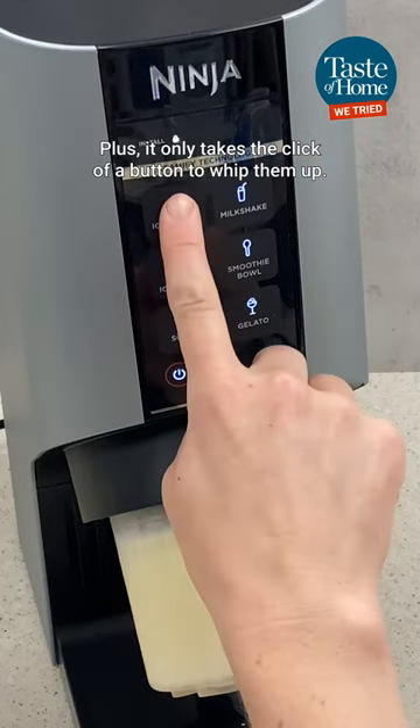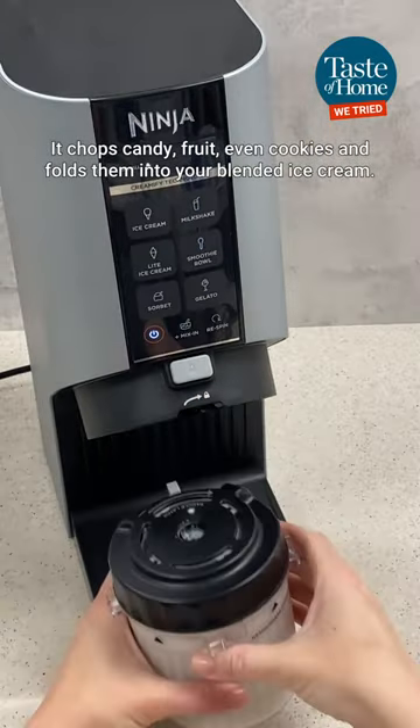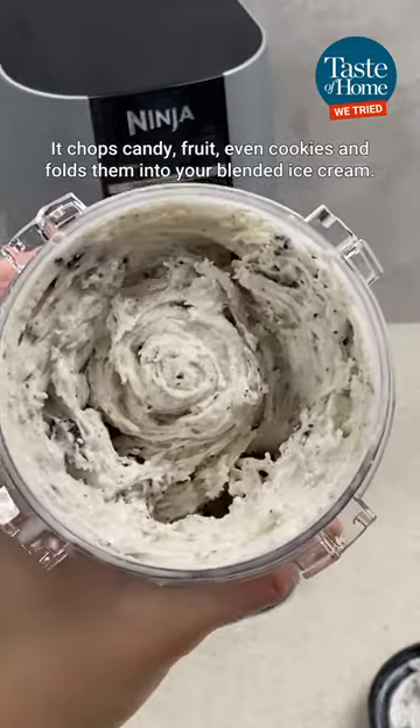It only takes the click of a button to whip them up. My favorite feature is the mix-in button — it chops candy, fruit, even cookies and folds them into your blended ice cream.